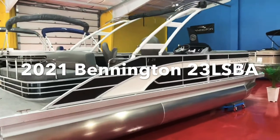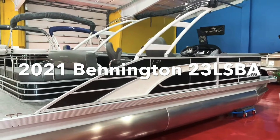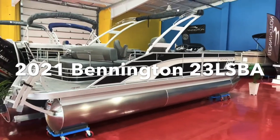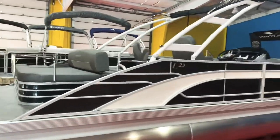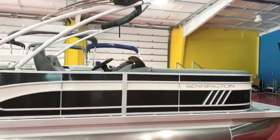We've got another video for you today on a new Bennington. This is the L23 swingback with a sport arch — L series, 23-foot swingback model. You can see the white sport arch there. This has the smoky granite rail skins with the white accent stripe. Really cool looking boat.